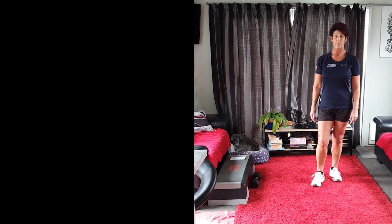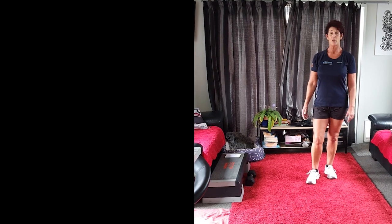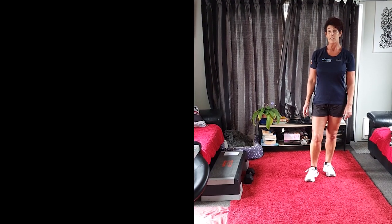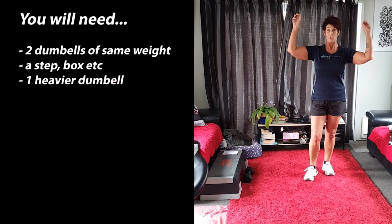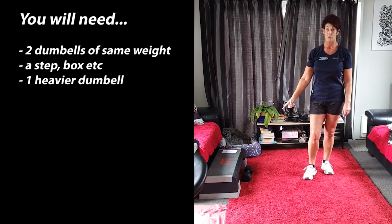Hi, my name is Mandy and I work at the Cowboy Gym. This workout I'm doing for you today, you don't have to do a time limit or anything like that. All you need is a couple of dumbbells for the double shoulder press, and a step plus a dumbbell for dumbbell swings.